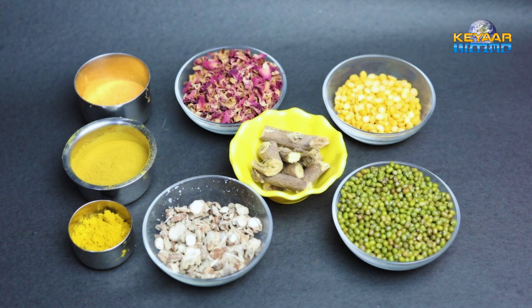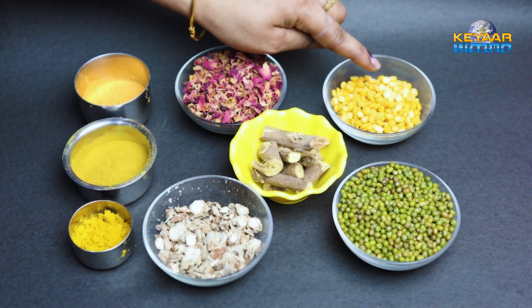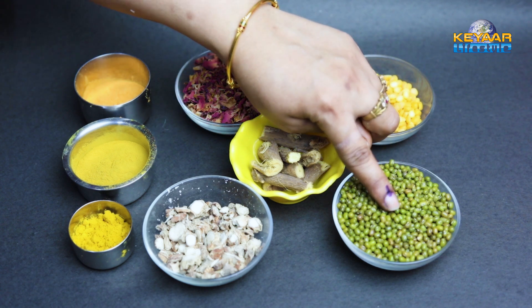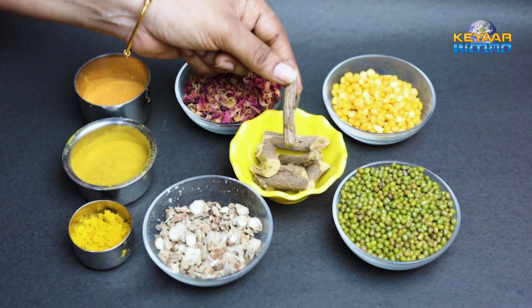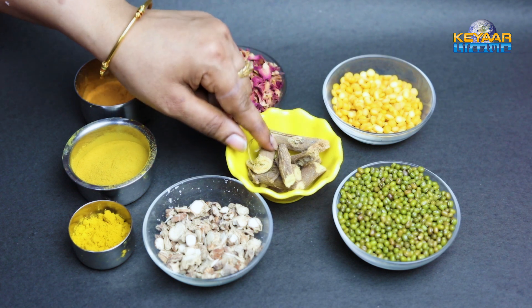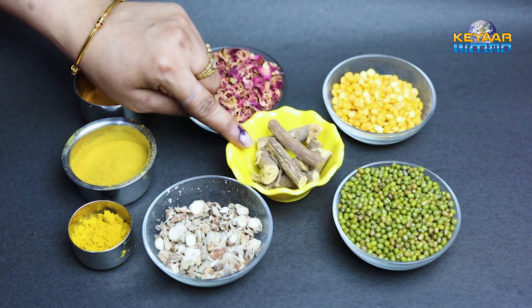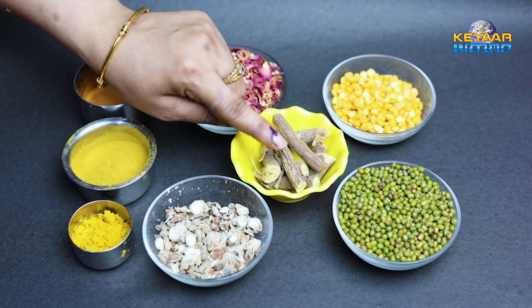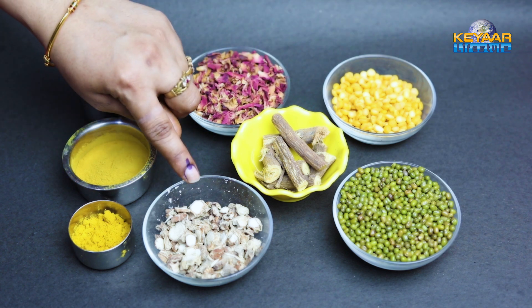We will see how we use the kuliayal powder. Put half a bowl of powder into a mixy jar. Add dry rose petals into the bowl and mix them together.